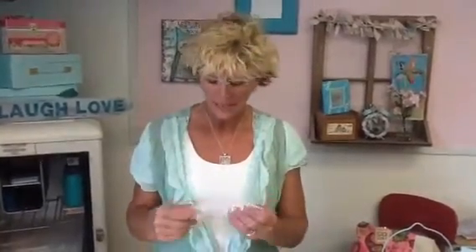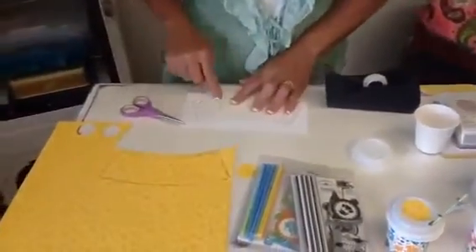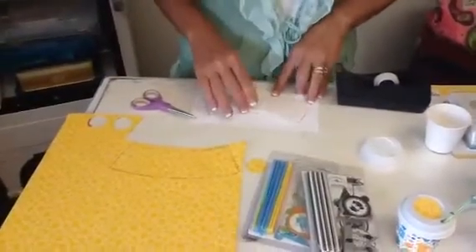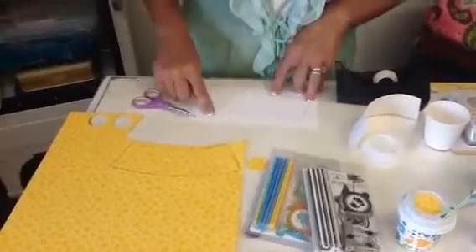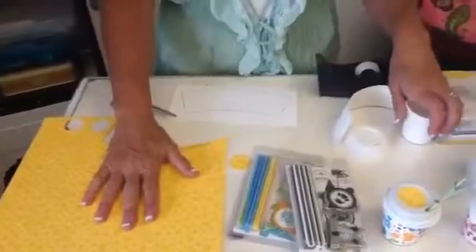So first, you would need to start with some type of pattern. I find that the easiest way to figure out how to make something is to actually take it apart, so that's what I did. I took apart the coffee mug, and I just traced it on some cardstock. That gave me my pattern. So now I know if I cut this out and trace it on any kind of paper that I want, it's going to fit on my mug.